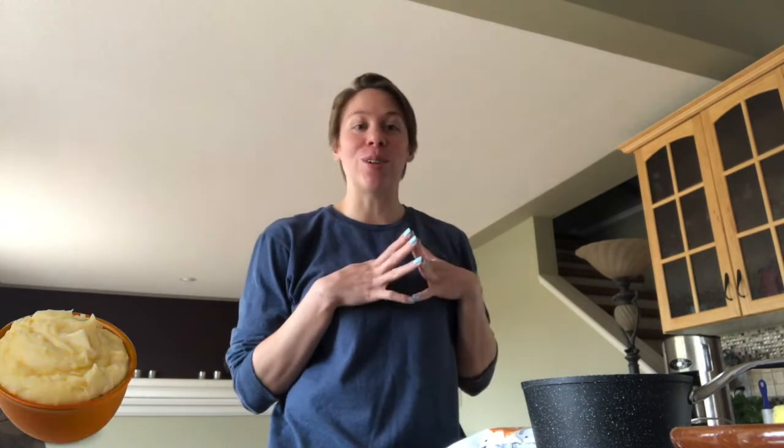I'm gonna do a really quick short video on how to make mashed potatoes. Potatoes are for sure my favorite food because they're so versatile and you can do so much with them, and mashed potatoes is one of my favorite things to make and consume.